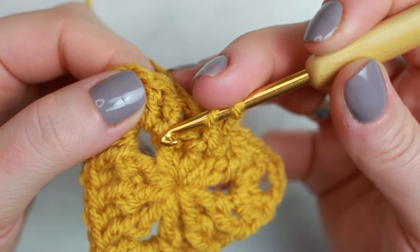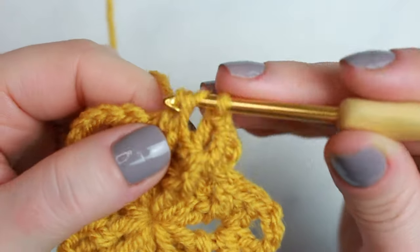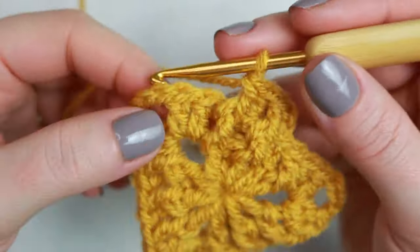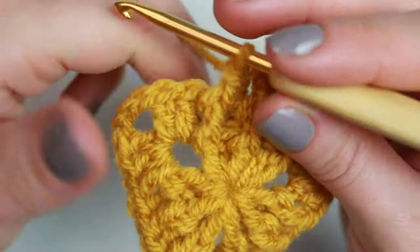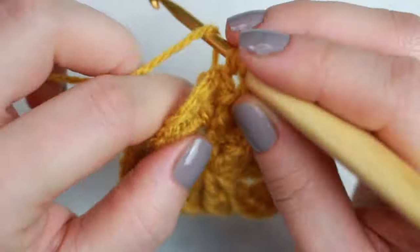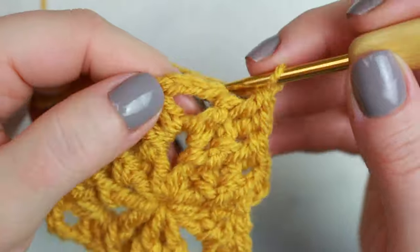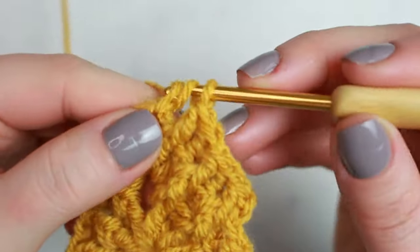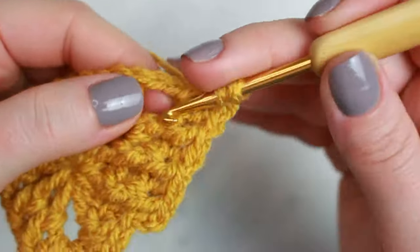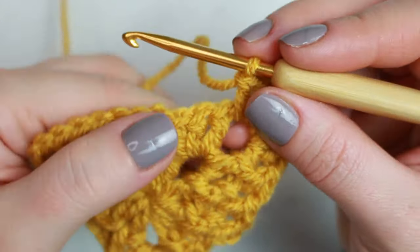The next one is a front post, so do a front post double crochet. When you reach the two double crochets at the end of each group, follow the same pattern — if the previous one was front post, this one is back post, and then front post. When you reach the chain three corner, do exactly the same as the previous round: two double crochets, chain three, two double crochets.